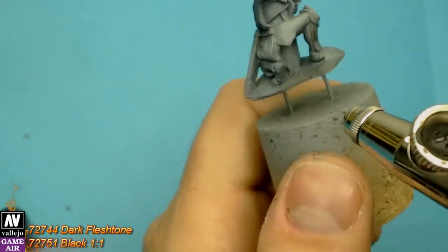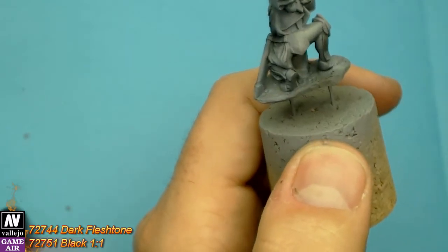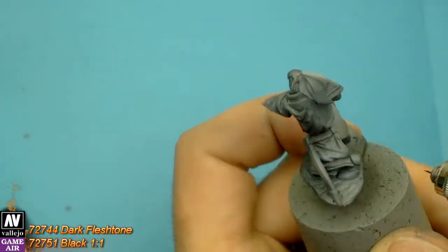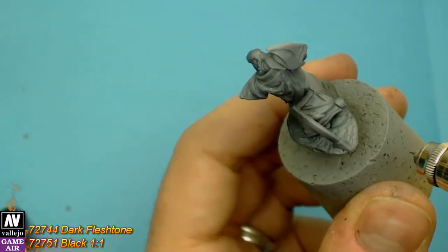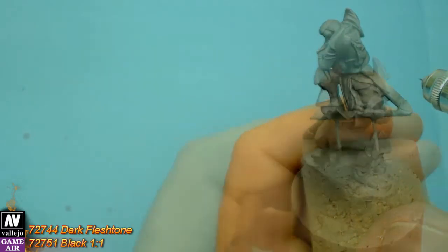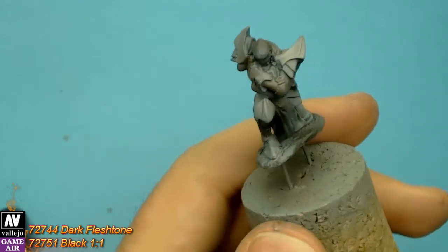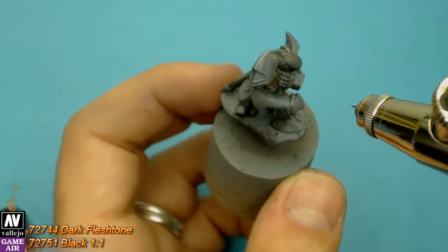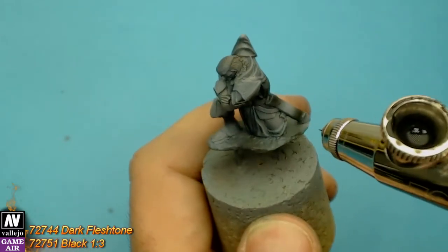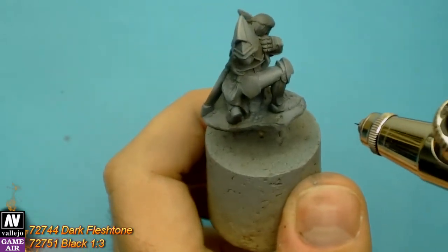Let's create the shadows. We want some soft shadows. For that we are going to use dark flesh tone with a little black. Now we darken it a bit more, using dark flesh tone with black in a 1 to 3 ratio.